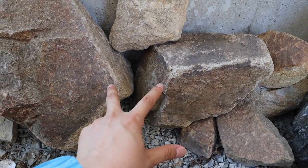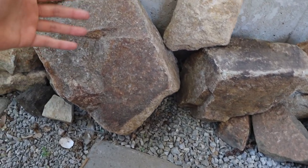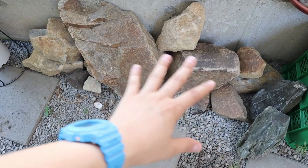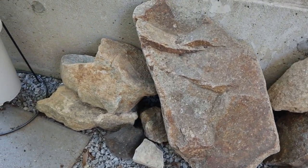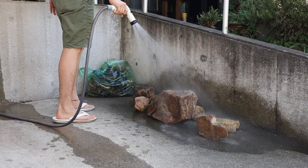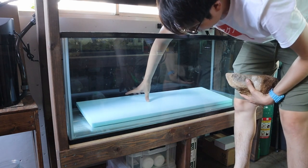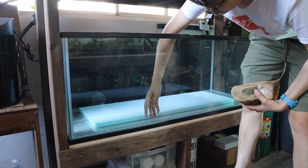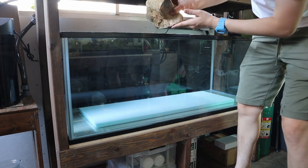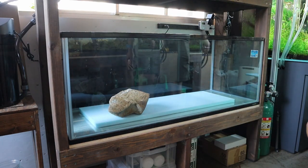I found some of the smaller rocks in the garden, and this big one — as well as another large one — came from a rock yard. I asked the owner how much they were and he said I could just take them, so I got those rocks for free. I've been playing around with the aquascape to see what I want to do. I've cut out a piece of styrofoam — this will help support the heavy rocks so we don't put all the weight on one point of the glass.